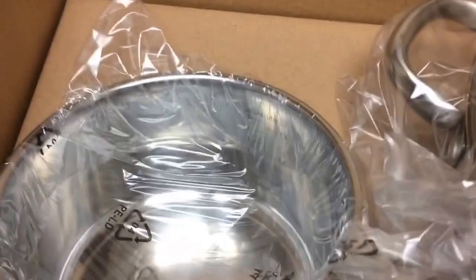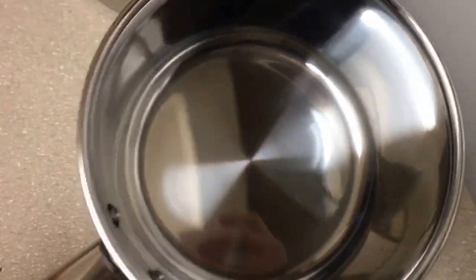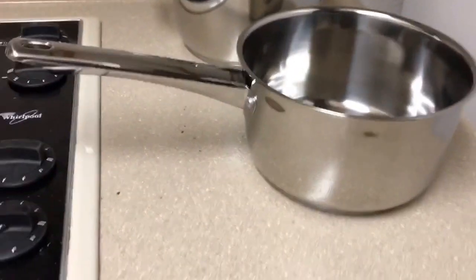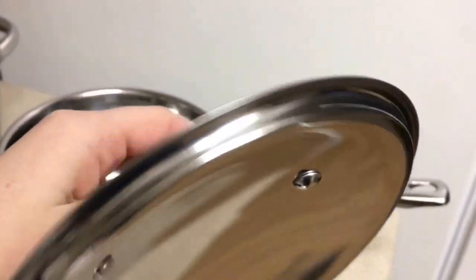Oh my goodness, it is so shiny, I love it. This next pot is actually really unique because I have never seen a pot like this before — it comes with measurements on the inside, in cups and liters, just in case you're measuring a special amount and don't have any measurement tools. I think it might be the smallest pot in the set. The lid fits in perfectly and it's really thin, which is nice because I don't like heavy pots and pans.